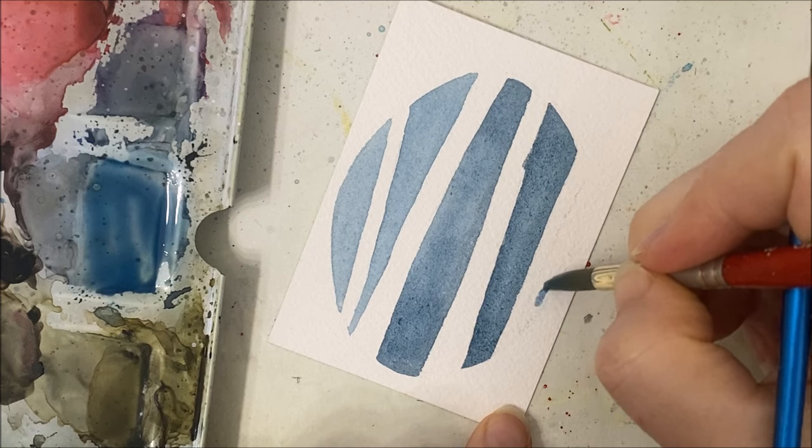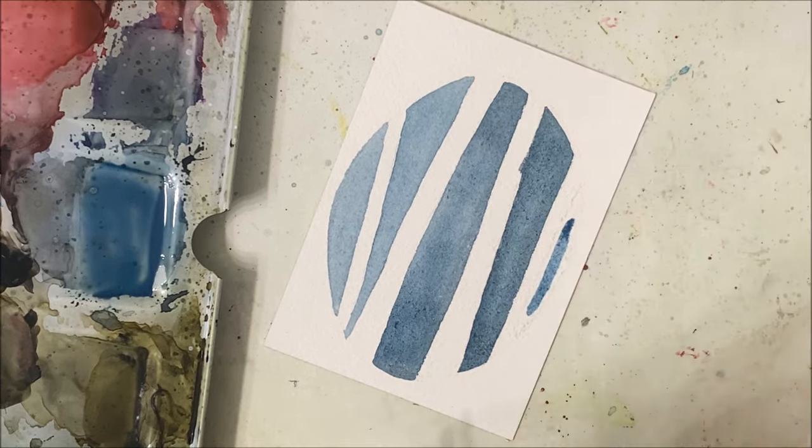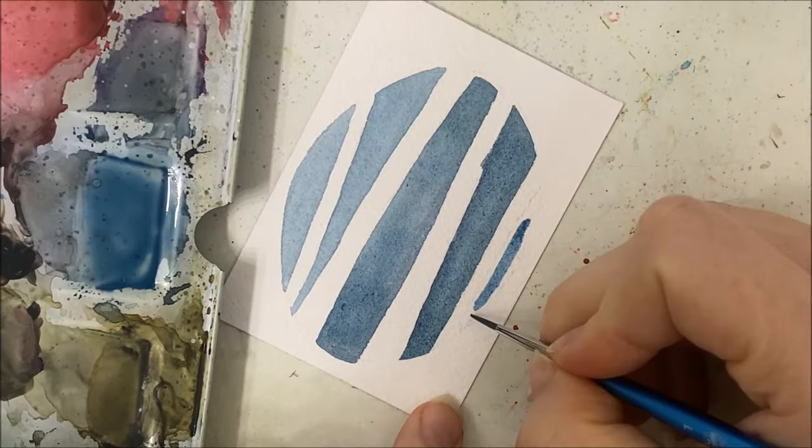Yeah, it's just a pencil. Any pencil will do. I'm just coming up to the last section here.